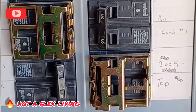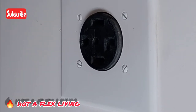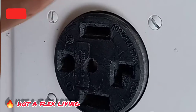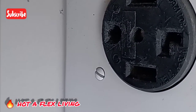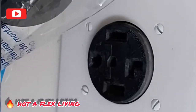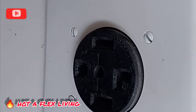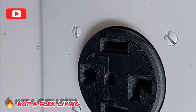Alright guys, so like I said, my dryer went out. I figured out what the problem is — it's the receptacle. It's worn on the inside. When you plug in and plug out the washer/dryer sometimes, it gets worn out. As I showed you in the video, I went to the store and got the receptacle. You can get it at Lowe's, Home Depot, any hardware store — even Ace. So now I am going to take the receptacle out and replace it.